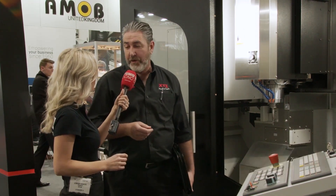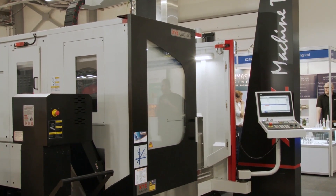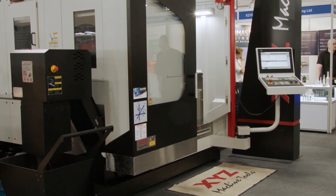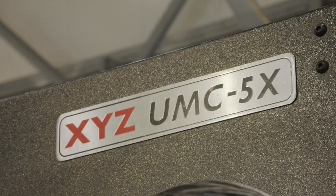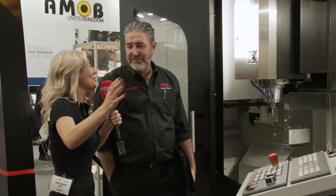It is indeed. What you've got with this as standard — and it takes a lot of thought process out of buying a five-axis machine — you've got linear scales as standard, through spindle coolant as standard, a 35 kilowatt motor offering 15,000 rpm as standard, rotary scales as standard, through-table hydraulics and pneumatics as standard, and a direct drive C-axis motor as standard. The list goes on.